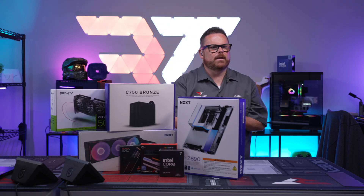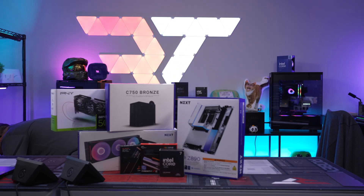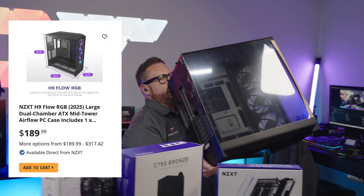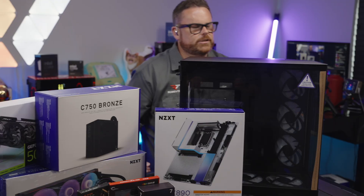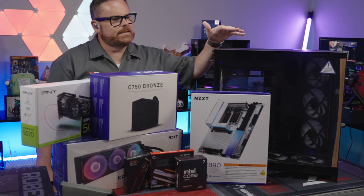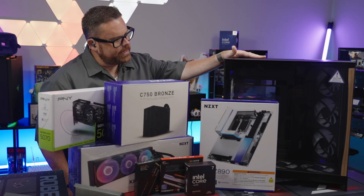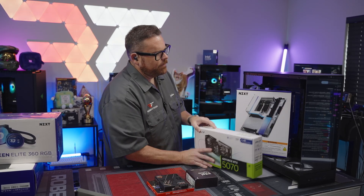And lastly, we have this — brand new — the NZXT H9 Flow. This case just debuted at Computex. It can support up to a 420 millimeter AIO at the top, the airflow is fantastic, and it's just gorgeous.